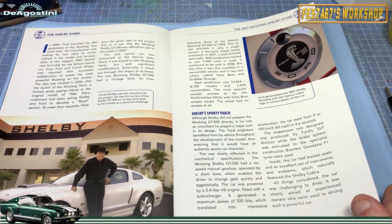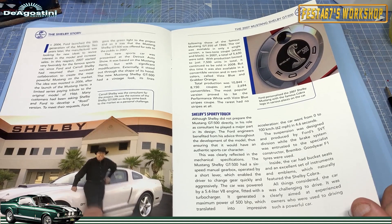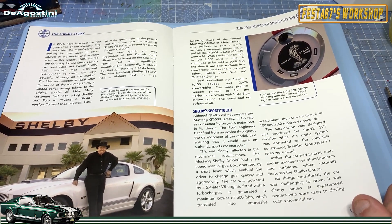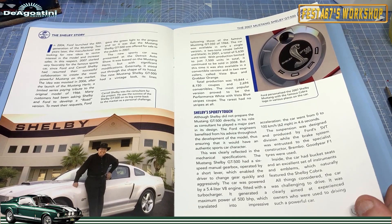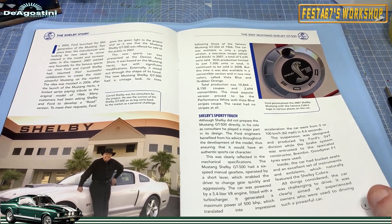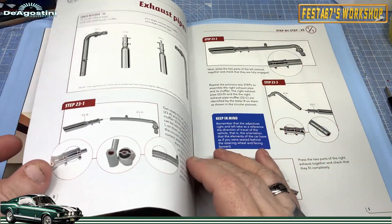Absolutely stunning — and there's the great man himself. Ford personalised the 2007 Shelby with the famous Cobra logo in various places on the car. What a wonderful piece of engineering.